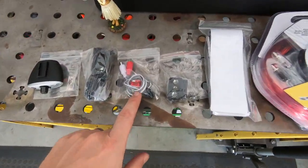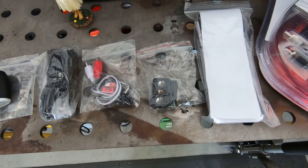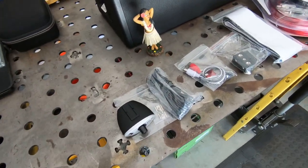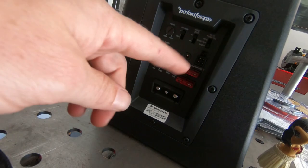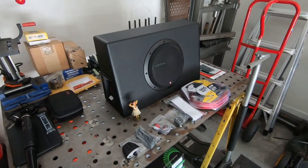It's got some quick disconnect connectors for RCAs or high level inputs, your power distribution block, and then the cable for the actual punch level controller itself. It's got a nice quick disconnect feature — you just pop out a couple things and you can remove the entire box if you want to put something in the back of your truck or Jeep or whatever.